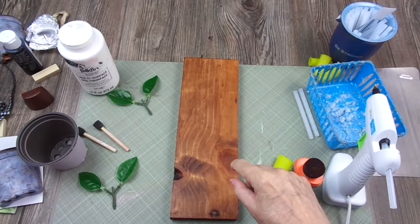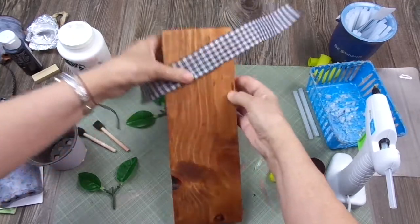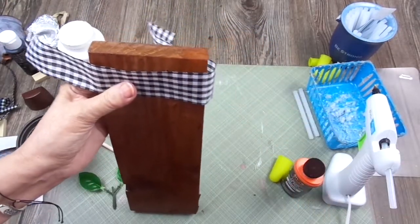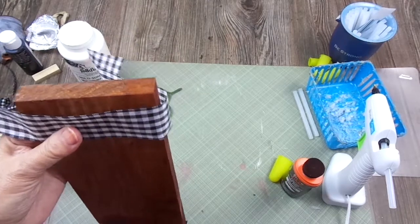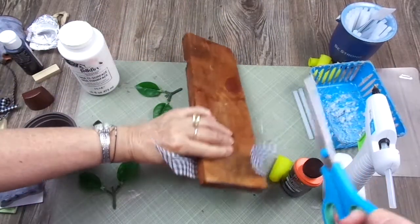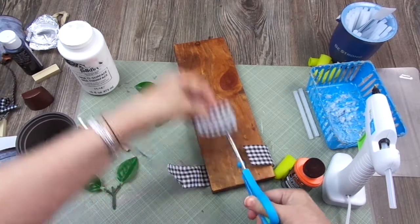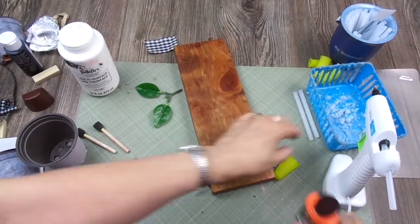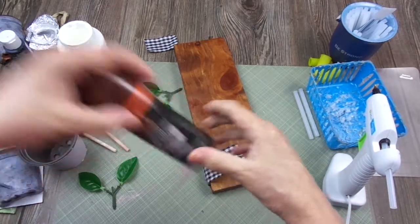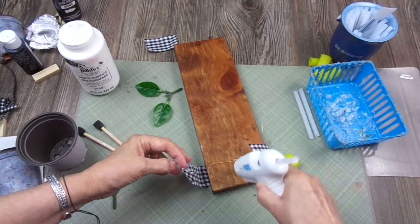What I'm going to do first is attach this piece of ribbon on the top border. This ribbon is a little long, so let me find my scissors — here they are. I'm going to cut it. I think this is enough. Let me cover this bottle otherwise it's going to dry. Now let me put some hot glue here.